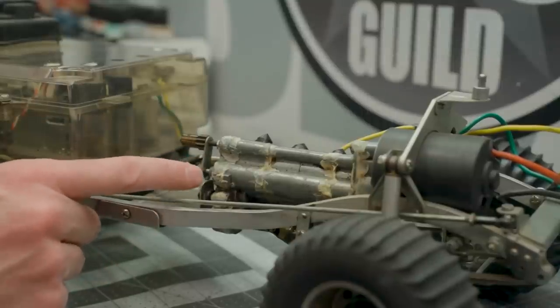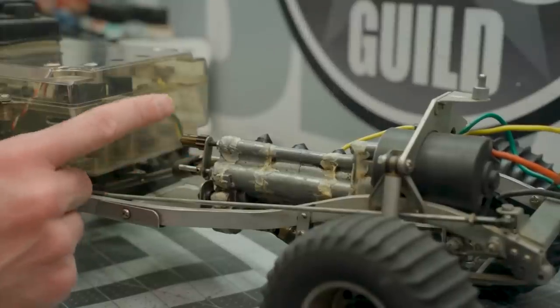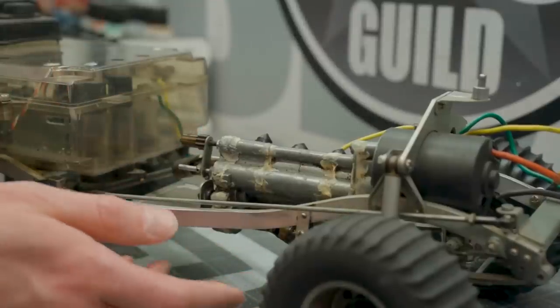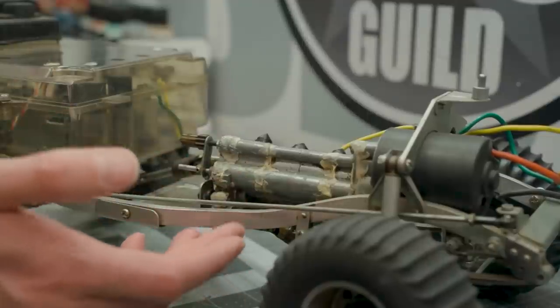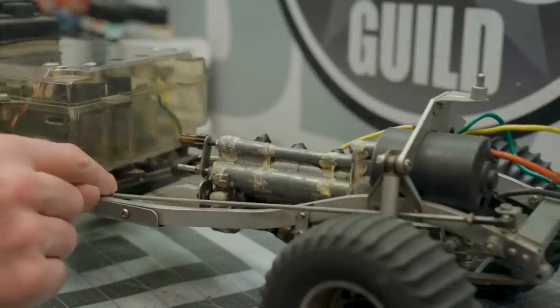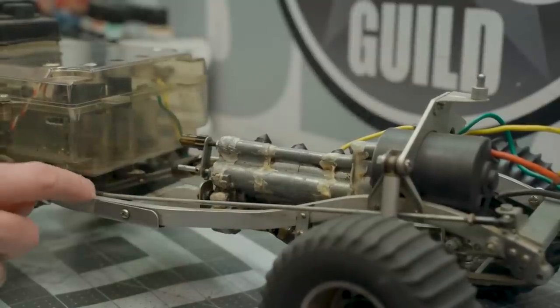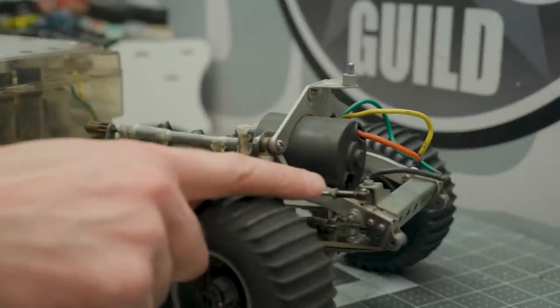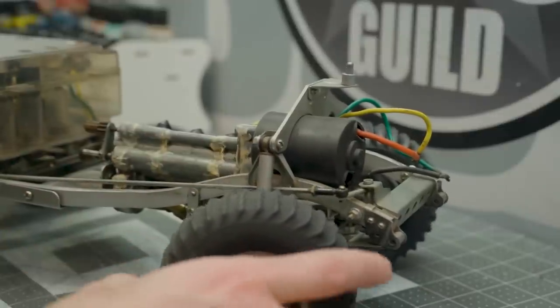We're going to have to get rid of all of this and find some pieces to replace that. That's going to be a big challenge — not one that I'm not up for though. So let's start by taking some of these things apart and getting a better look. I think today's focus will be the transmission itself, so we're going to get that out of the chassis. Look at the size of this bell crank setup — it starts here and goes all the way to the front. That is one messed up long bell crank arm. Kudos to Tamiya for making the longest bell crank arm I've ever seen.